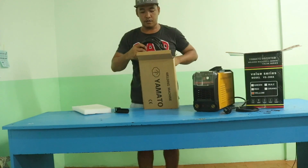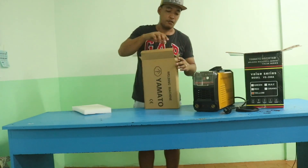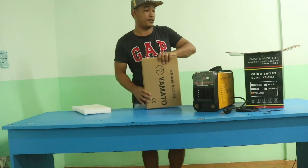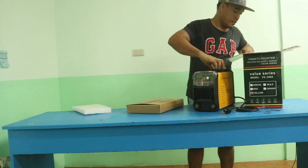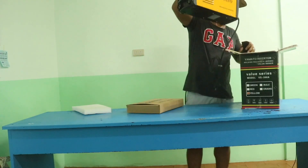Compared to the old traditional welding machine, this one is really good and really fast. Also, we have a sleeve included with this welding machine.